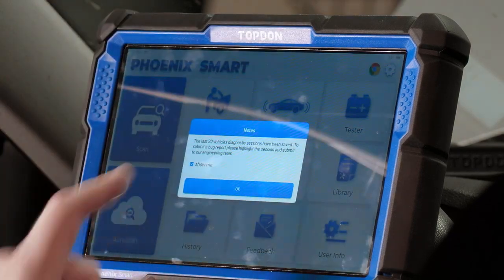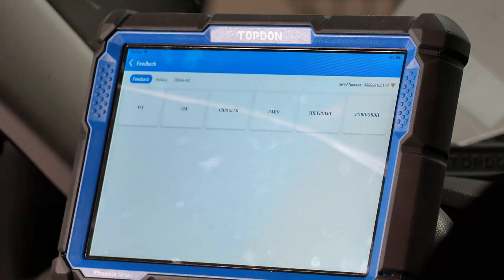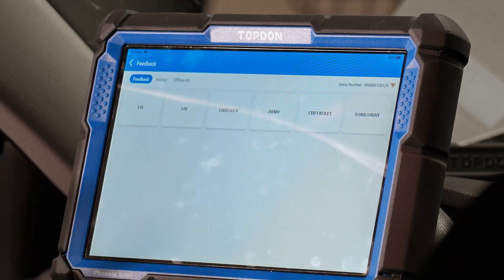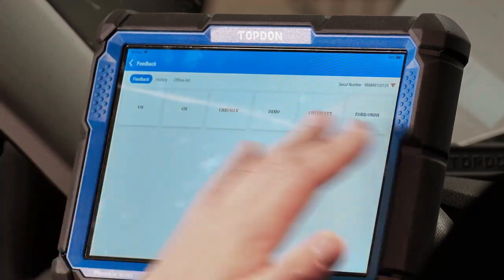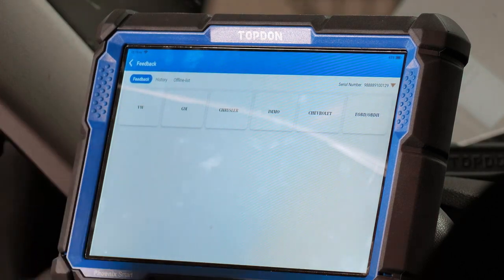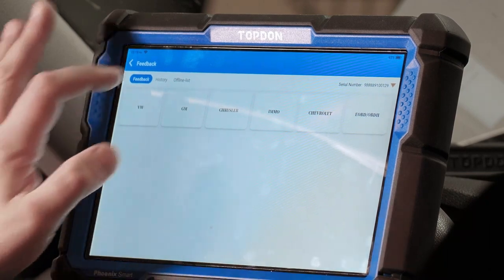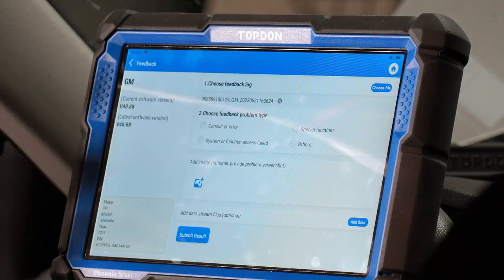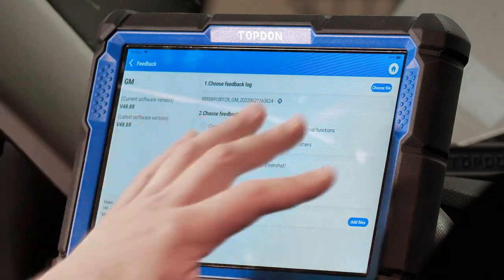Feedback is a very crucial menu — it's important to take note of where it's located. If your tool doesn't perform a function you think it should, doesn't complete an action, or there's a live data PID missing that you find on the factory tool or another tool, this is where you submit that feedback so we can correct and fix it. When you get into the feedback menu, you'll see a list of vehicles you've worked on — for instance, if it was a GM, you'd click on GM and see the feedback option.